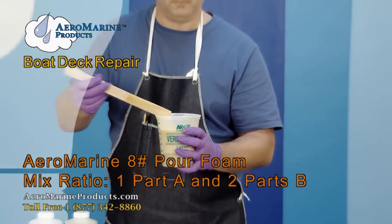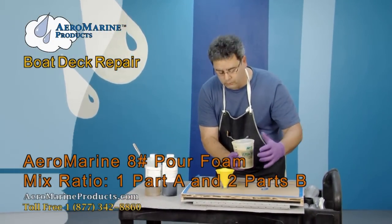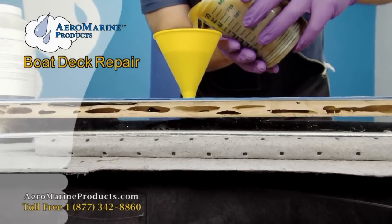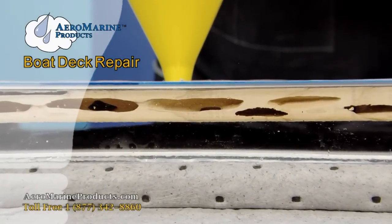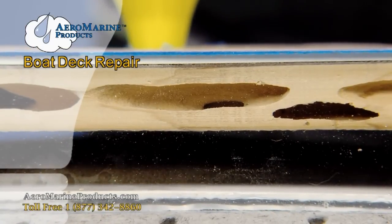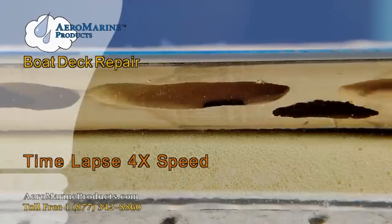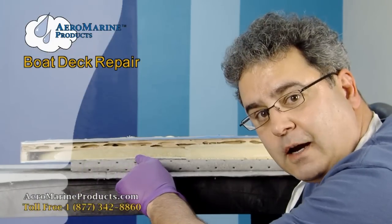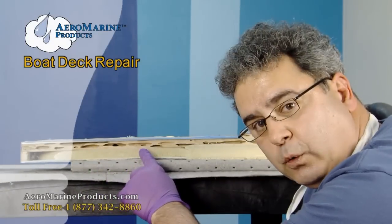This is our Aeromarine 8-pound pour foam, correctly mixed. I'm now about to pour it into the void. We've installed the foam — you can see it here. You can see that it's filled the entire cavity, that it is bonded both to the headliner underneath and to the wood that we're going to repair next.